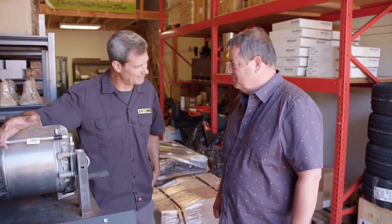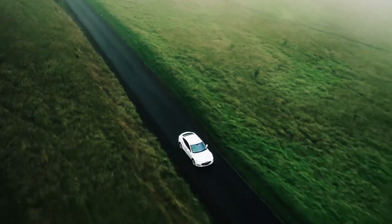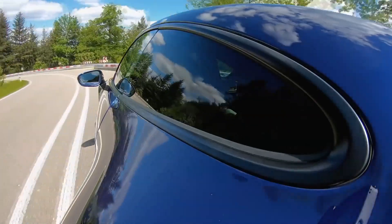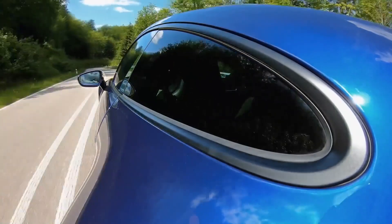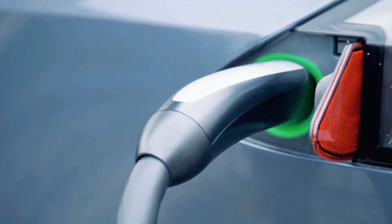We're not doing this to save the environment — we're doing this because it's fun. If you're wondering why we're talking about Tesla so much, it's because they pretty much created the electric luxury car market. With so many Teslas on the road, they're a ready and consistent source of power plants for ED West.